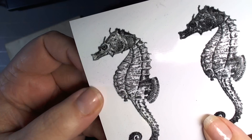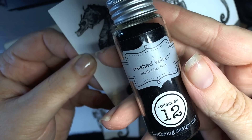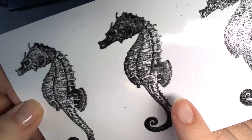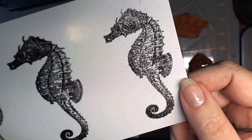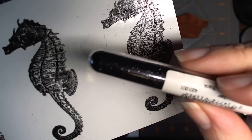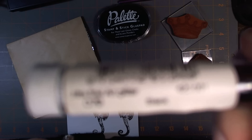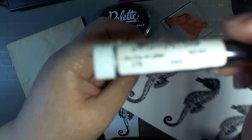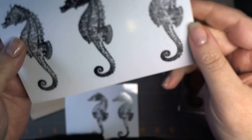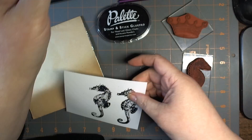I stamped it with the glue and then I flocked it. The flock I used is Doodlebug Beetle Black. This one was not heat set, and this one was heat set — you can see the definition is much greater. I was not too fond of the glitter. I did use ultra fine art glitter just to make sure it was really fine, but I was not very impressed with the glitter results. The flocking was nice, but my favorite by far is the foil.